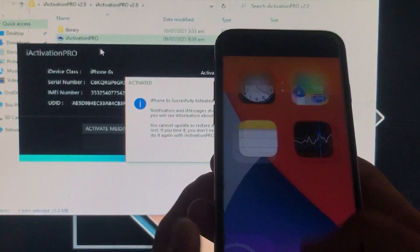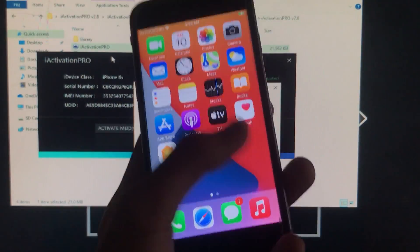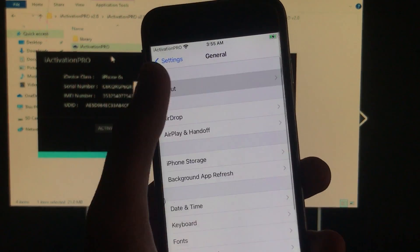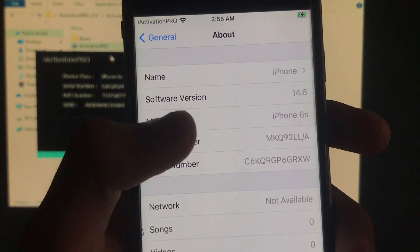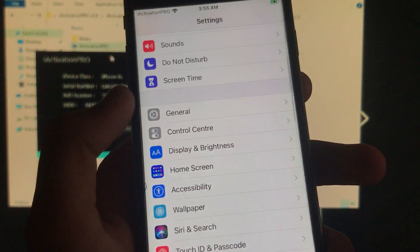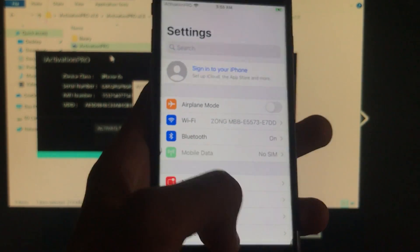Let's open the device. As you can see, I'm successfully on the home screen — it is 100% working and fixed. I'll go into Settings to show you the specifications: the software version is 14.6, model name is iPhone 6s. This phone is MEID and as you can see, everything is working and fixed.